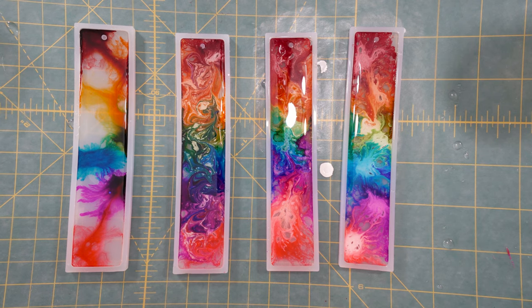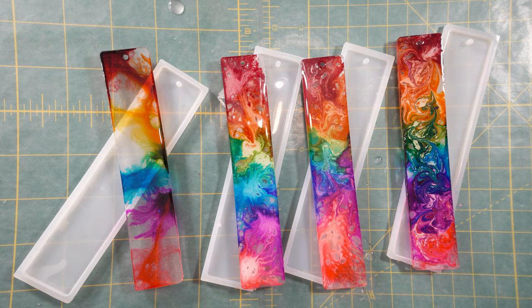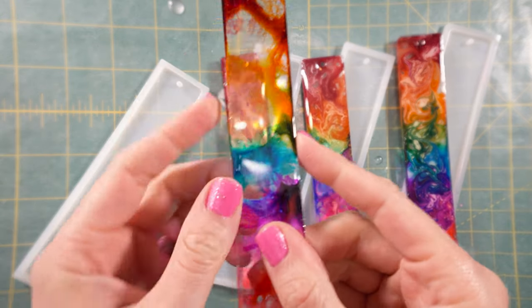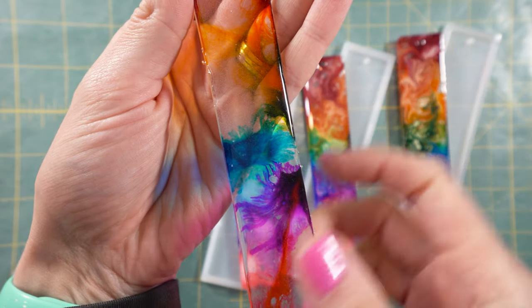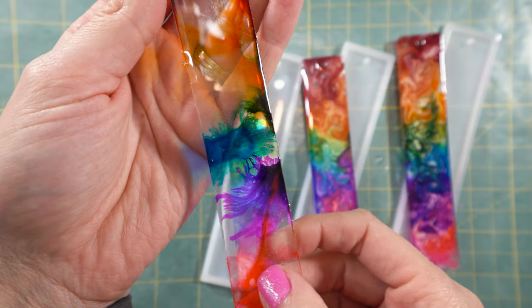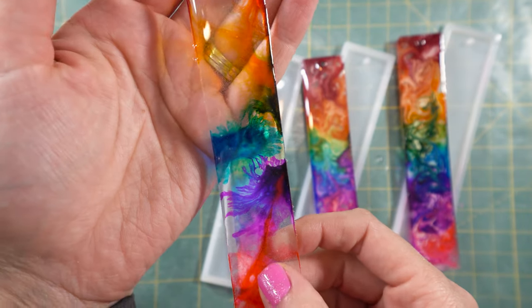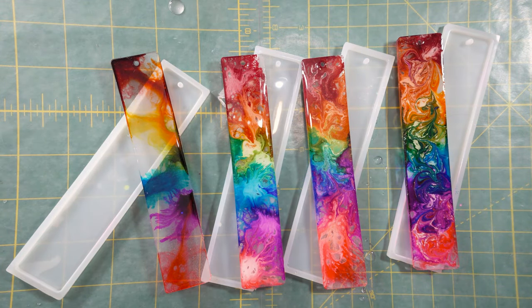This particular resin takes 72 hours to fully cure, and I actually waited an extra day before taking these out of the molds because they were still a little bit soft. You can see the edges here where some of the resin has lifted up — that's a really easy fix. I'm going to take either a 400 or a 2000 grit sandpaper and lightly sand the edges of these bookmarks.